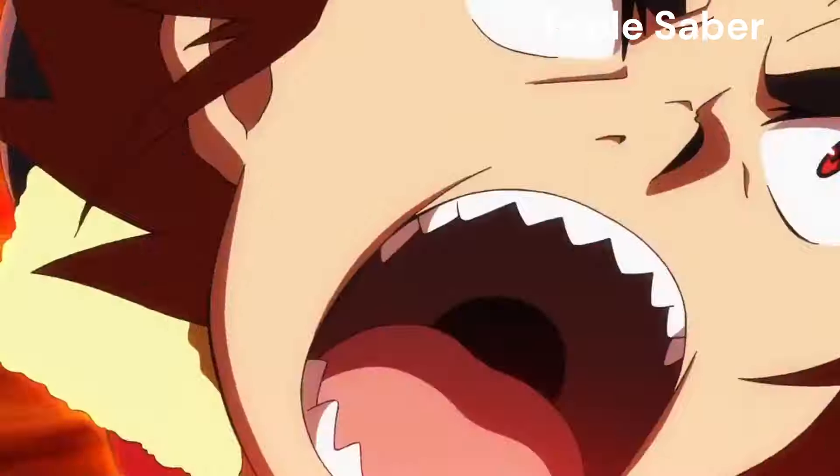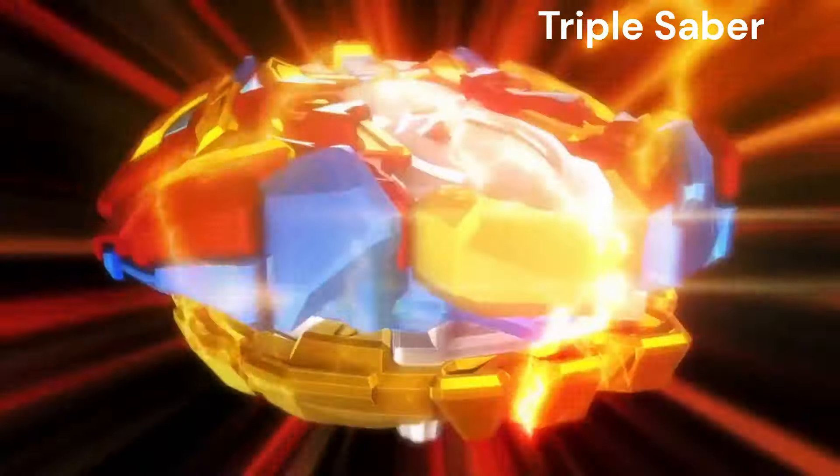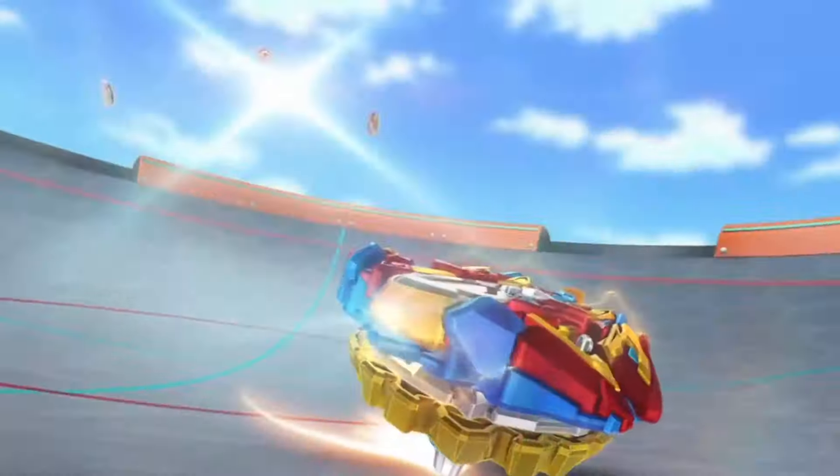Now slice it apart with Triple Saber! Back this up with Penta Saber!